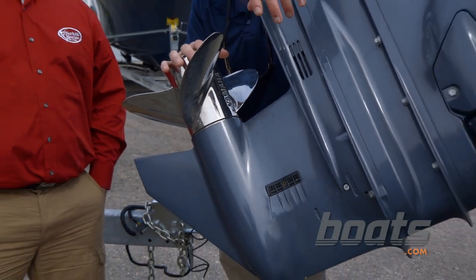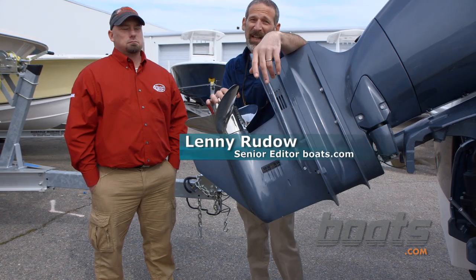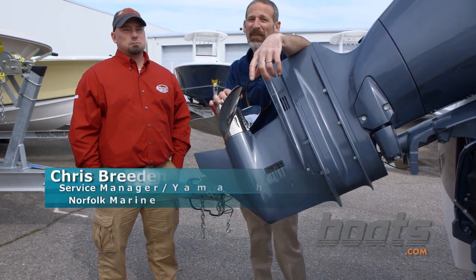You've got to take care of your outboard motor, otherwise it's going to end up somewhere like this in the boatyard. Actually, you'll be lucky if it ends up here at Norfolk Marine, because then a guy like Chris Breeden is going to work on it.